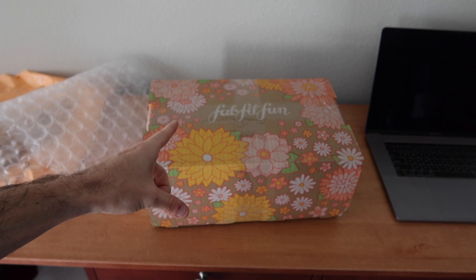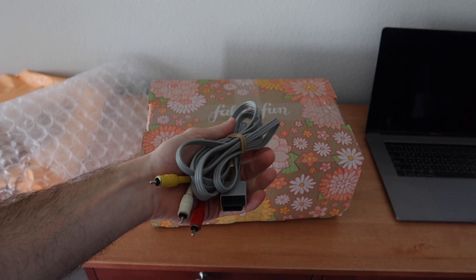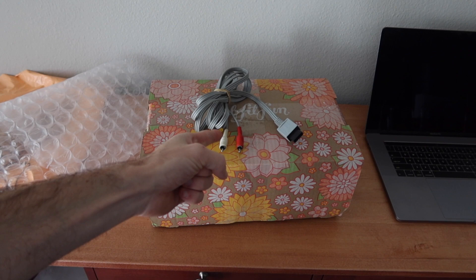Before somebody destroys me in the comments for not putting the AV cord in there — I did remember. I forgot to put the AV cord in, so I'm going to open it back up, put the cord in there, seal it back up, and send it on its way. Sometimes that happens.